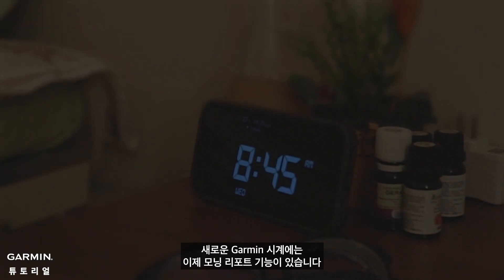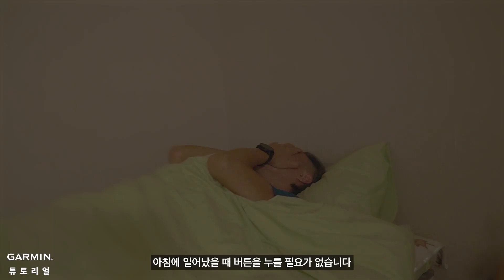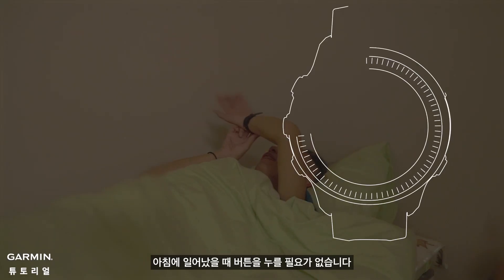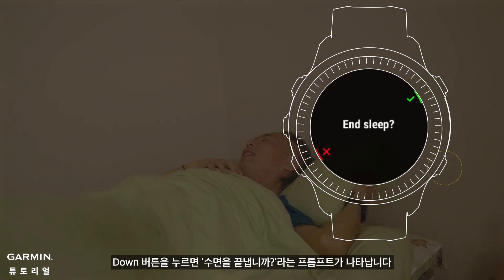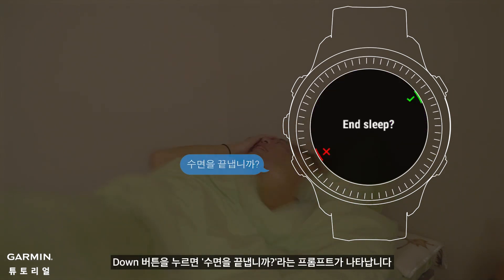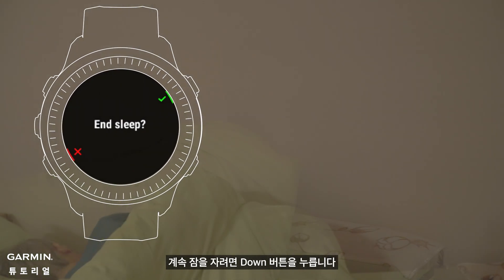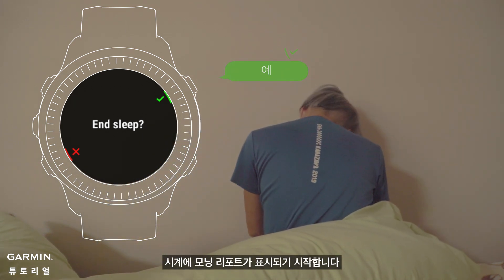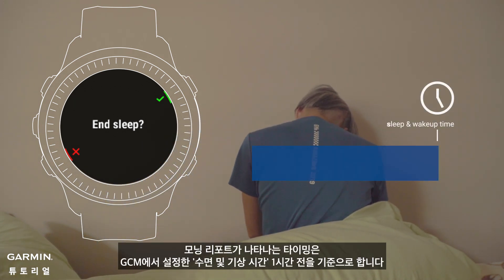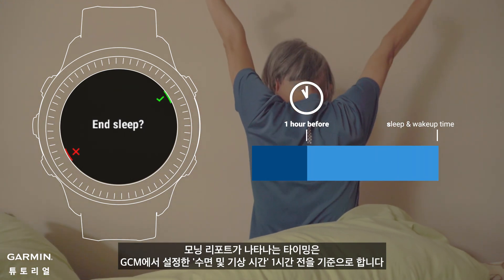The new Garmin watch has a morning report function that provides all the important information you need for the day every morning. You don't have to press any buttons when you wake up — the morning report will greet you good morning. Pressing the down button takes you to the prompt to end sleep. Press down to keep sleeping, or if you're up, press start to end sleep. Your watch will begin to show your morning report. The timing is based on one hour before the sleep and wake-up time you set in GCM.